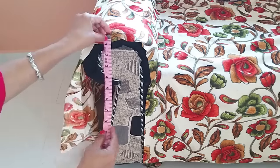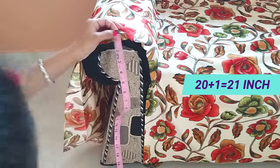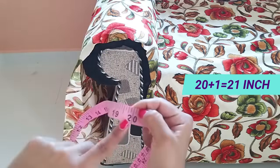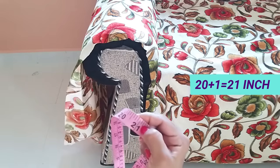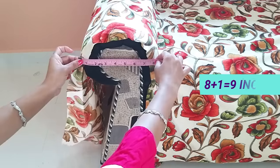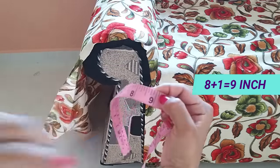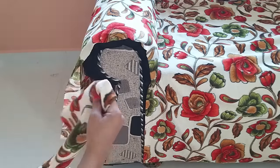I will take a measurement from this side. The length is 20 inches, I will make it 21 inches. I will take a measurement from this side — it is 8 inches, I will make it 9 inches. I have cut 2 fabric pieces of 9 by 21 inches.